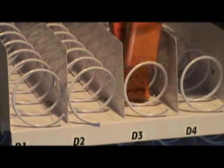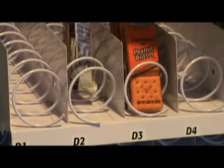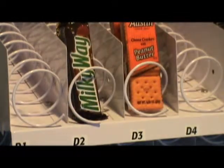This is the example of crackers. Snickers, Milky Way — same thing. You want it in between the coil, not resting on the wire of the coil. That's how you properly load it.